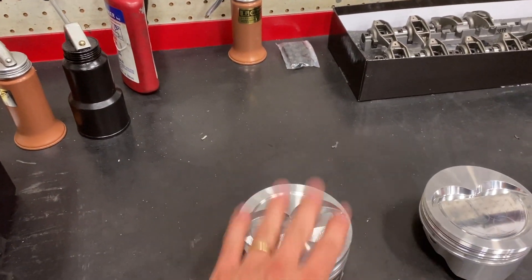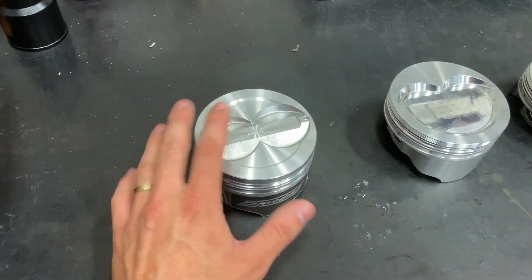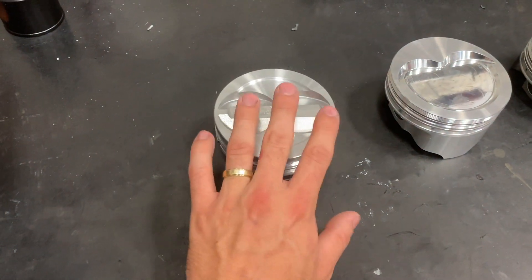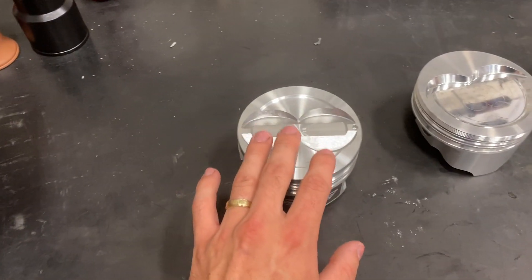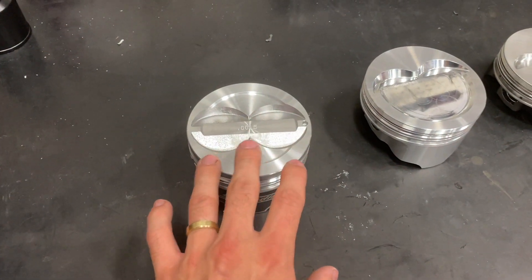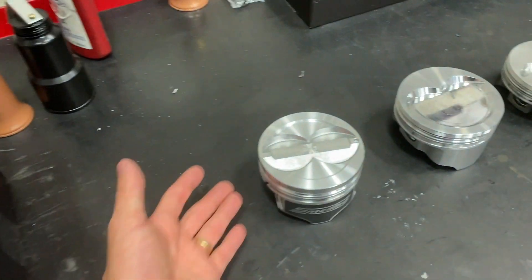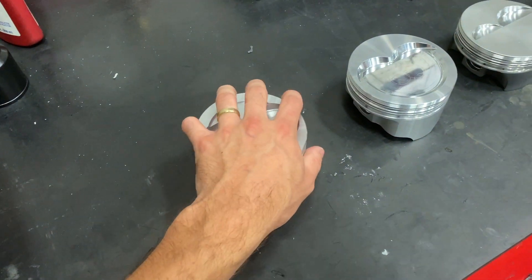Another reason these engines run quiet is they have an offset wrist pin, which means the hole where the wrist pin goes is not perfectly centered in the piston. We do that so that as the piston comes down, it rocks in the correct direction, travels perfectly stable, and there's no rocking. These can easily hold about 550 to 600 horsepower naturally aspirated. The only con is they are on the brittle side — if you have any detonation or extreme rapid cylinder pressure, they can be fragile. In a street engine, no problem, but in a power adder application, you need to move up to the next piston.